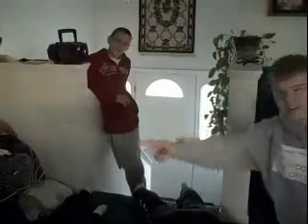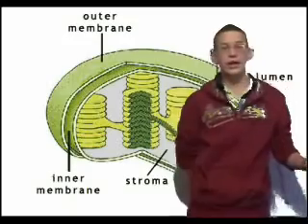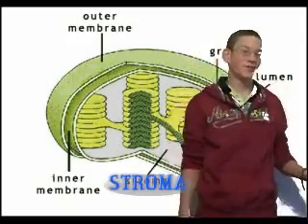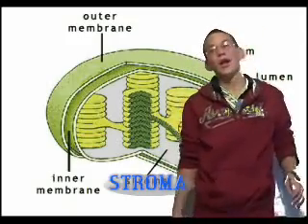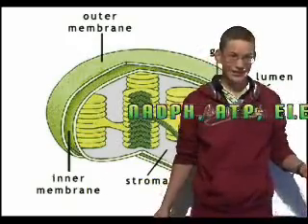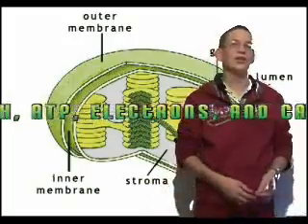Follow me — to the Calvin cycle! Welcome to the Calvin cycle. Electrons, where are my electrons? Come on, come on! Now the Calvin cycle, which is located in the stroma — the open space in the chloroplast — is where NADPH, ATP, and those electrons and carbon dioxide all go to create sugar.